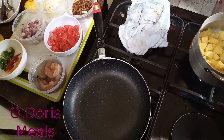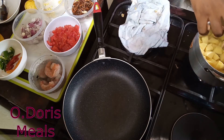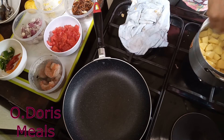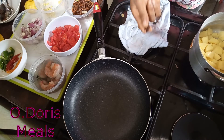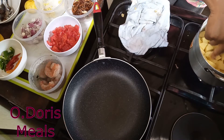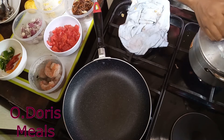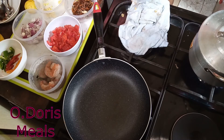At this point, all you need to add to this pot is just a pinch of salt. But as for me, I like giving every food a definite taste, so I'm adding a little pinch of seasoning. We are going to cover and allow it to cook, then we'll move back to our sauce.